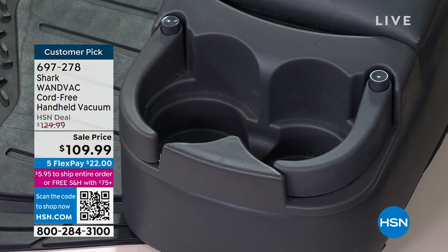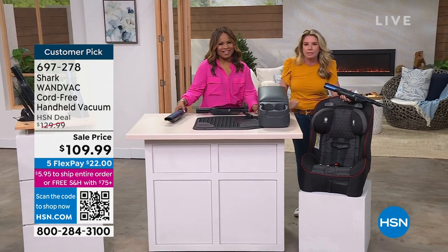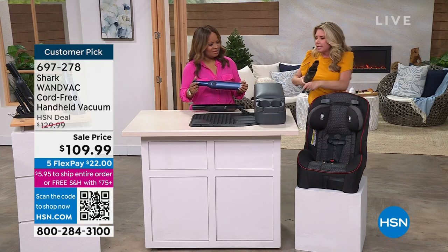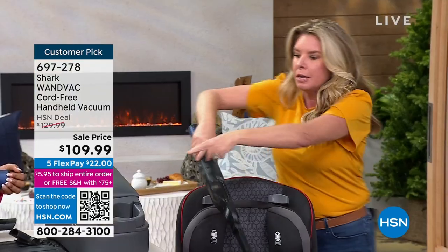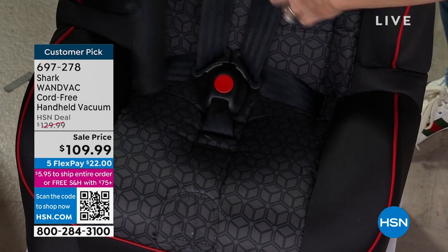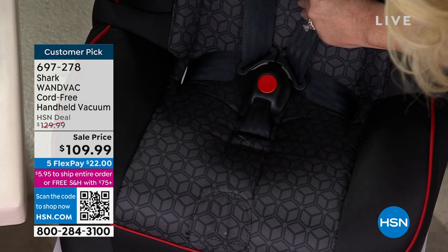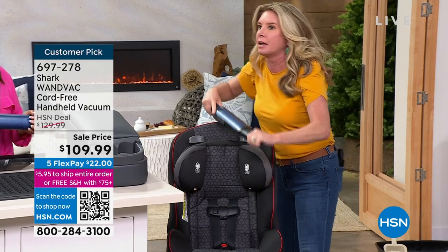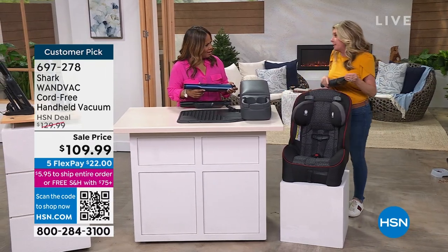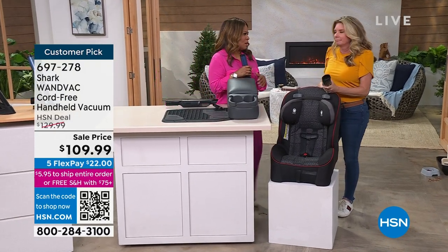How many times do we put off projects? You're like, 'it's going to take me five steps to clean this entire room,' so you only tackle the floors. Well, this allows you to tackle everything. Take it out to the car — you're not tethered to a wall. Hit your floor mats, your beverage holders, a car seat, a booster seat. Notice how I can not only pick up the pieces I see, but get deep down where the seat belt is — and maybe it's a high chair.